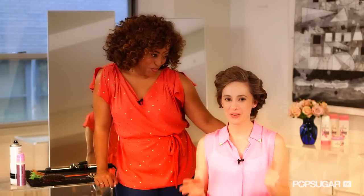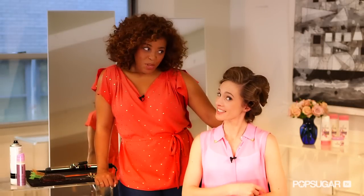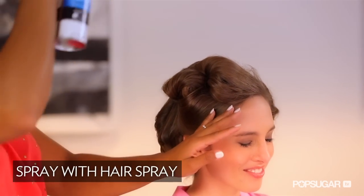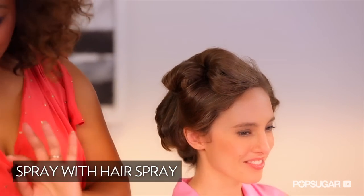All right, Tippi, we're curled — what's next? So you're totally pin curled, and before I start taking them out, I'm just going to give you one last spray, kind of like a halo spray.